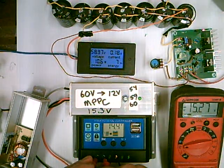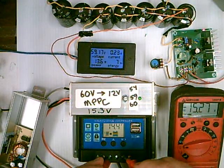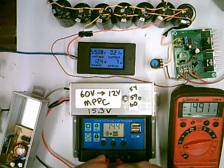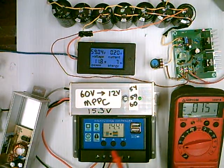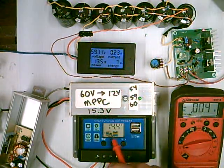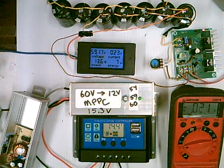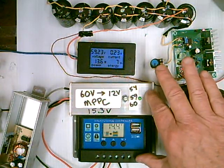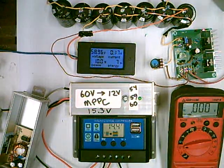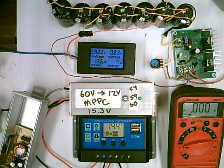As you can see, it's coming in at 15.27 and the output is like 14.91. All of these I've seen just kind of read off a bunch, but it works. Right here you have not much more than $10, and you get almost all the performance of an MPPT controller.